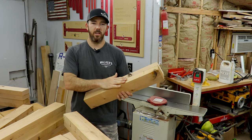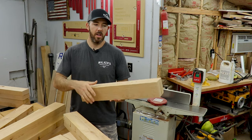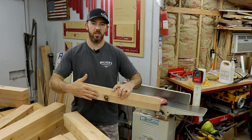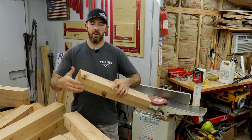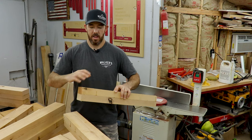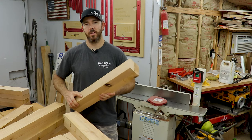Once that's done, I can use that face as a reference to run through the planer and flatten the other side. What I also do is joint one of the faces with the side I just jointed against the fence, so that it's actually 90 degrees. Then I can take it to the planer and do the opposite side of the first side, and then the opposite side of the second side — that way, in theory, it should all be square.